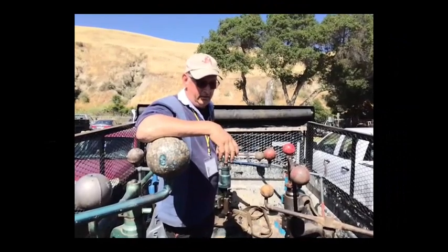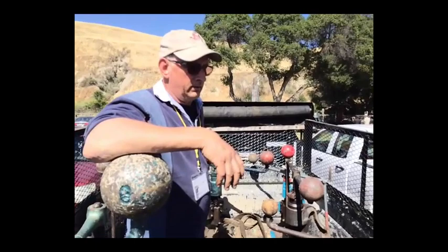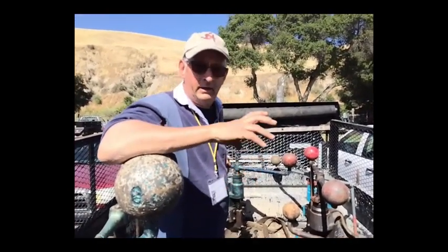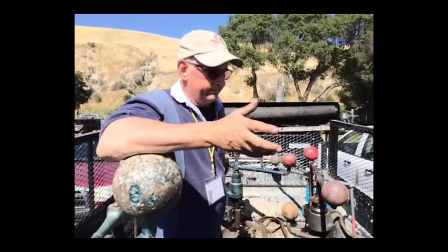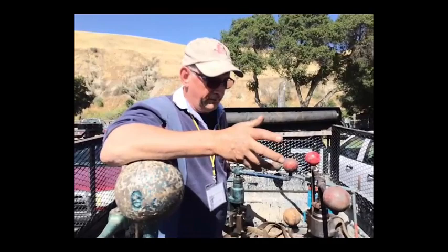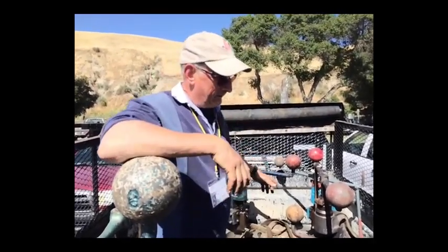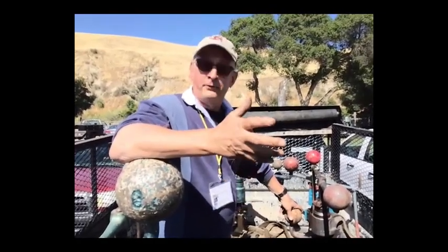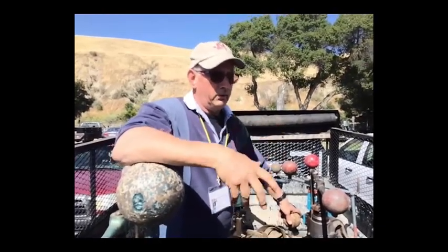My introduction to fly presses was taking a workshop with Daniel Miller. I spent the weekend with him and was aware of presses but never really knew what they did or what you could do with them. Daniel turned the light bulb on. After finishing the course, like everyone there, I thought I've got to have one of these. I looked around and only found three, and they were all on the east coast, which was going to cost quite a bit to get them over.